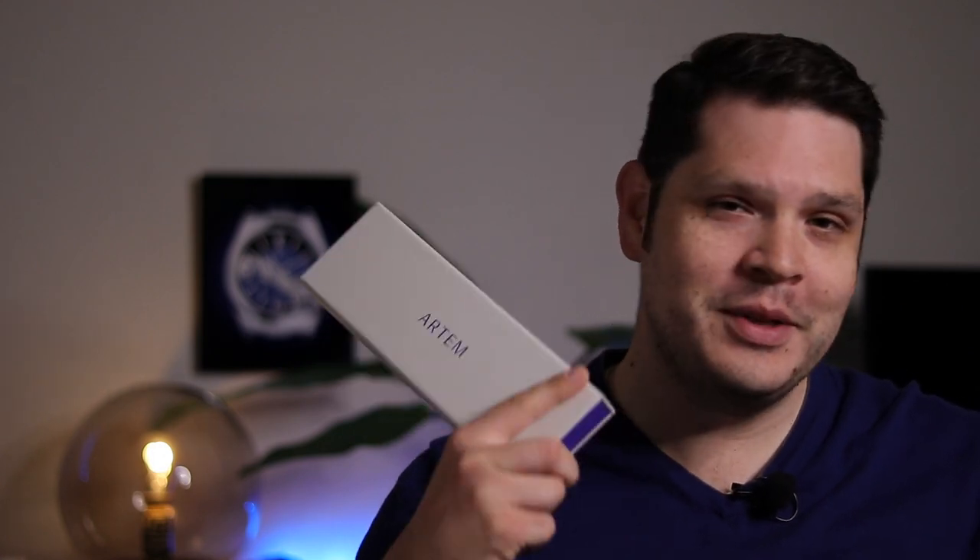What's up Schwartzforce, welcome back to the channel. As you guys can see in the title, I finally got my hands on some Artem straps. You've probably seen other reviewers take a look at these, and I had reached out to some fellow YouTubers that had these straps to do a trade or swap, but they liked their straps so much they weren't willing to part with them — no hard feelings. I was able to get a really good deal on a few of these straps, so we'll take a look at them today and I'll give you my unbiased opinion.